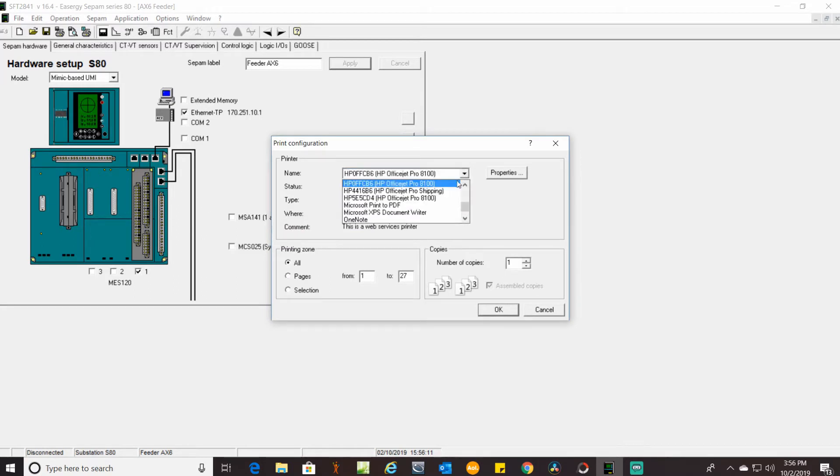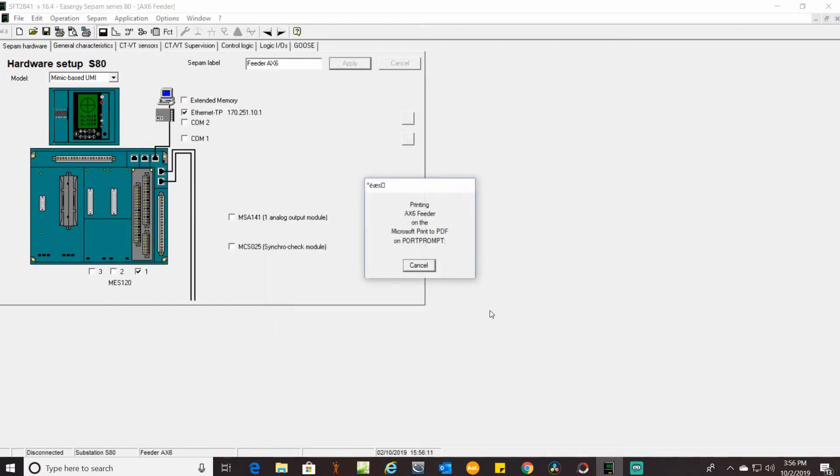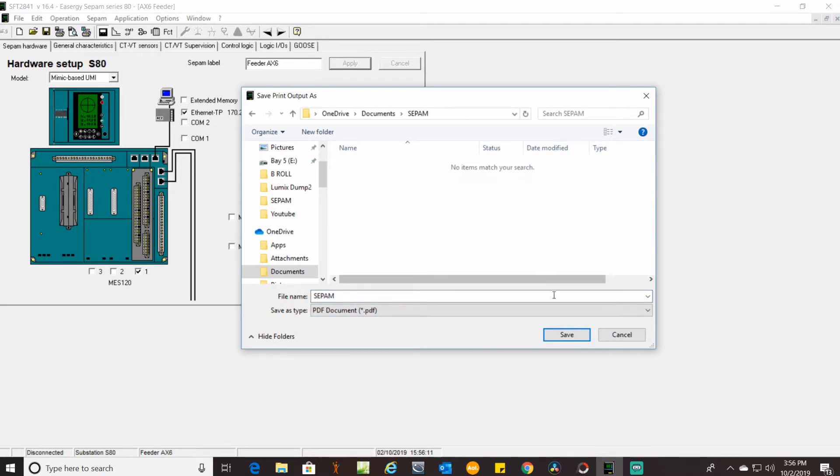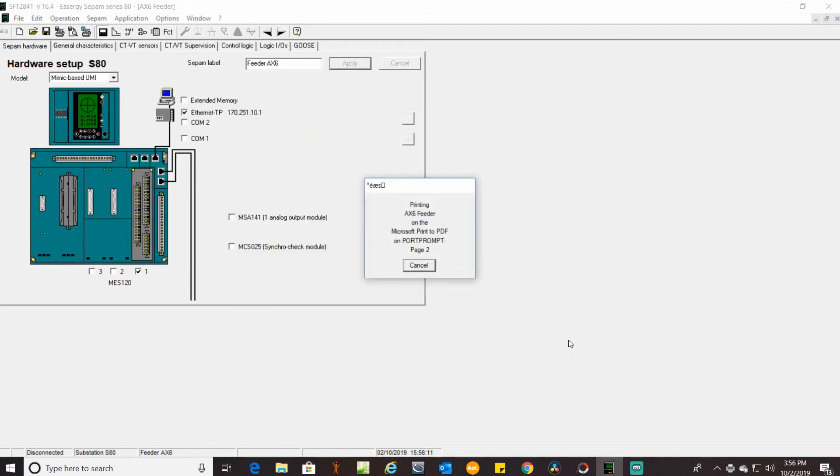What we're going to do here is print this to PDF. We'll need to give it a name — I'm just going to call this one CPAM since I've already done this before. As it's processing you can see how many pages there are. If you happen to have TransferLogic or something else written in the SFT2885 software that's loaded in Logipam, it will also print those out and the document could be longer. But otherwise that's pretty much all there is to it.